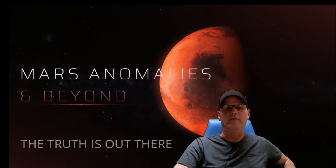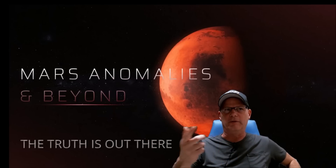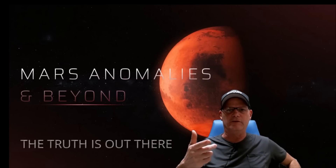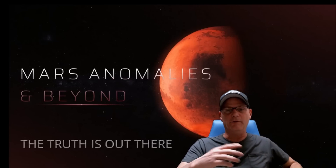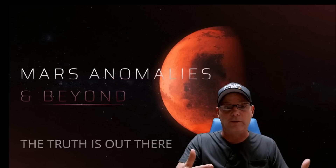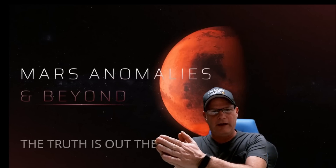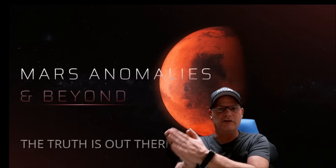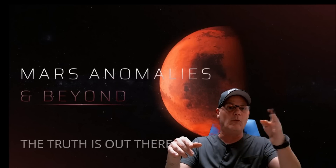Welcome back, hope everybody's having a great day. There would probably be a second part to the last video I did, which was the gigapan from Sol 3716 — well, here it is. We're going to get into some pretty neat stuff. A lot of you folks said there's so much more I didn't mention — absolutely, I agree. What we didn't do is go to the right side of this pan, because what I think we're looking at is a structure, and you can see what looks like a foundation on the side and on one end of it.